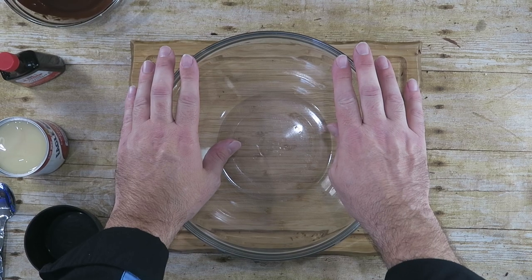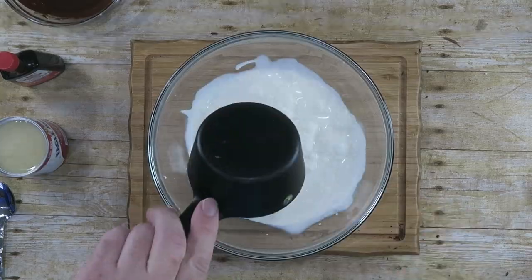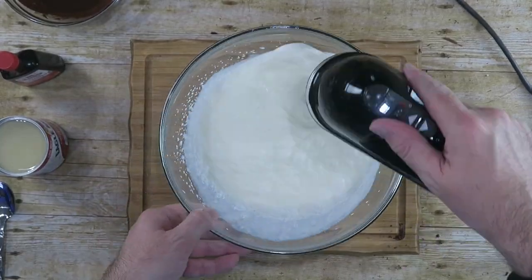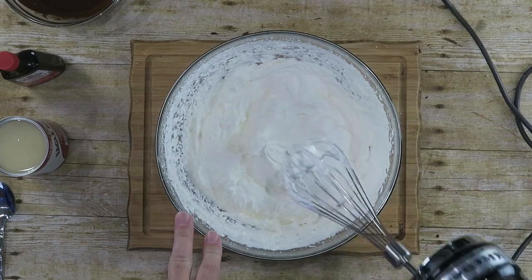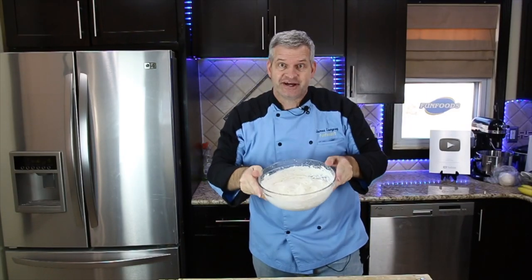We're going to make a very basic, simple ice cream. Start off with a large bowl and add two cups of heavy whipping cream. We just want to whisk this until it forms stiff peaks. And there we go — nice stiff peaks. You know it's formed stiff peaks when you can hold it over your head and nothing comes out.